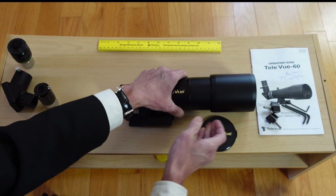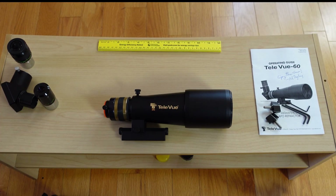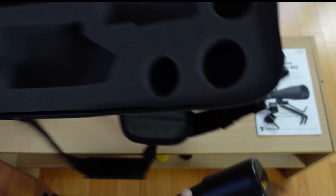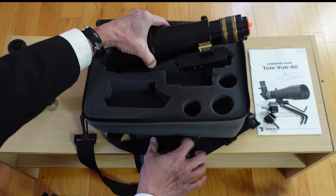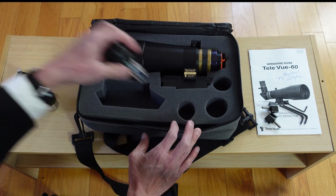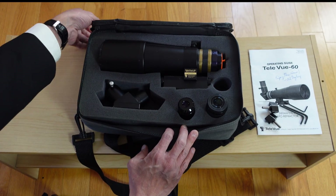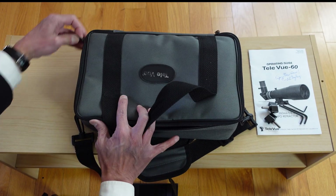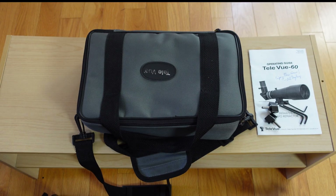When you're done, everything goes together like this. We've got everything put together and you can bring the case in, it goes in the case like so. Put the eyepieces and the diagonal in, the whole thing zips up and off you go — nice little package.